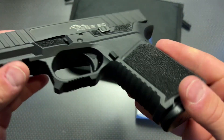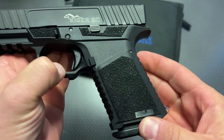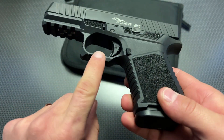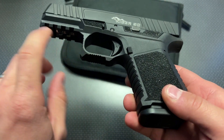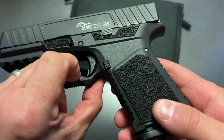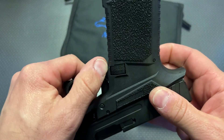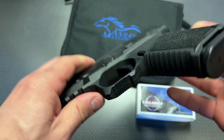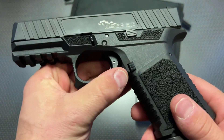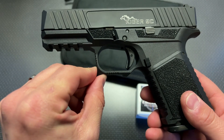One thing I do want to complain about ergonomically is that some of these sharp edges just need to be hit with a Dremel buffer wheel — not to actually remove plastic, but to round off some of those edges. I will be doing that and I think it's really going to clean things up. It's definitely functional and not that big of a deal, but if we're nitpicking, that would be the only thing I would change about the frame.